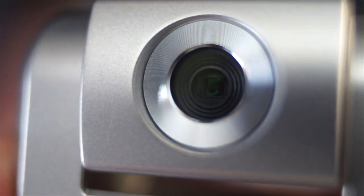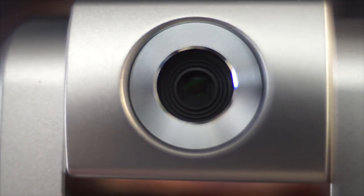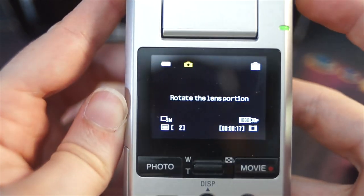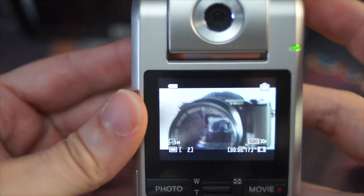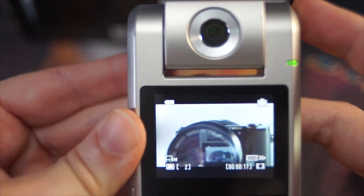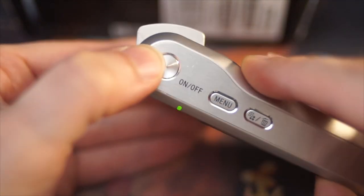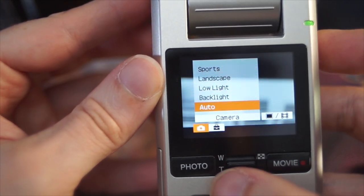The lens itself is f3.6 — not the brightest aperture — with an equivalent focal length of about 42mm for photos and a slightly tighter 47mm for video. There is no autofocus here, with the lens fixed to have everything in focus from about 1 meter to infinity. There are also no controls for exposure other than a few scenes you can select from; ISO, shutter speed, and white balance are all controlled automatically.